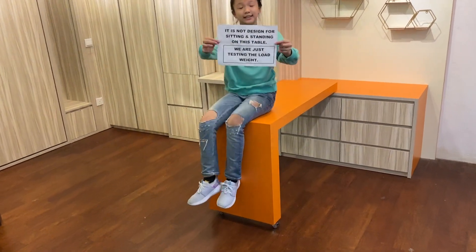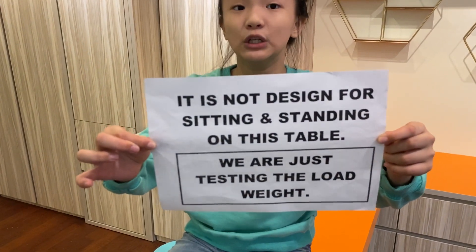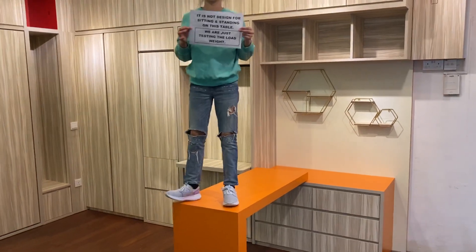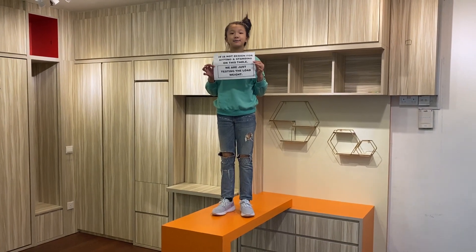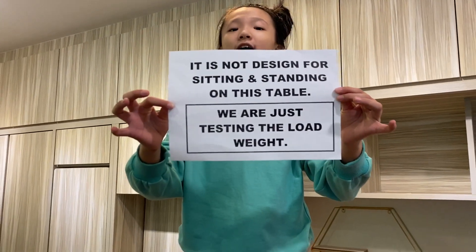This table is not designed for sitting or standing — we are just testing the load weight. Reminder: I am 40kg and I am testing the load weight. This table is not designed for sitting or standing.